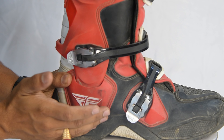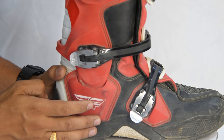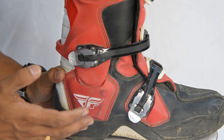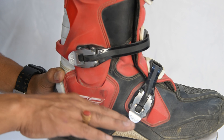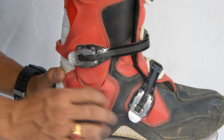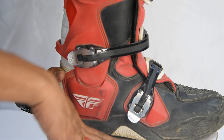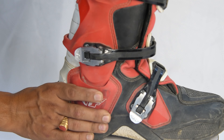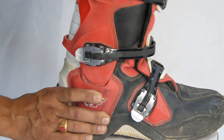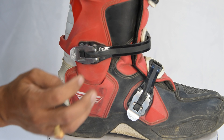The break-in period for this boot is shorter compared to other MX boots. The ankle mechanism replicates your ankle movement. When you walk it becomes easier, but it also provides more stiffness because of this mechanism.